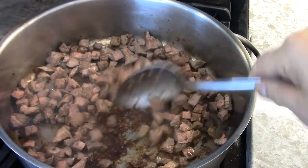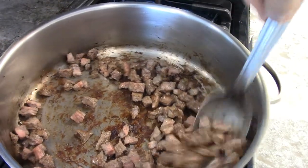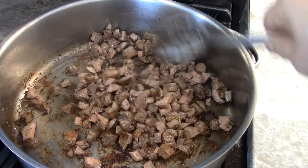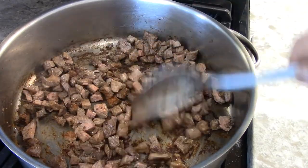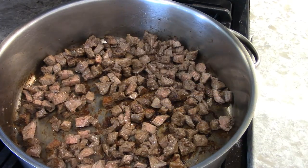Did you not notice that somebody forgot to cut up the beef? You can have big chunks of beef in the beef barley soup, but I like to make everything about the same size. The barley is small, so the beef should be small too.